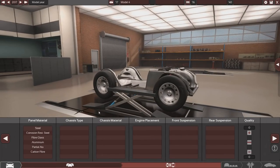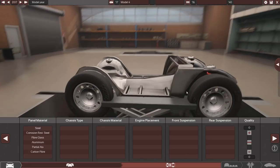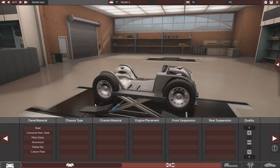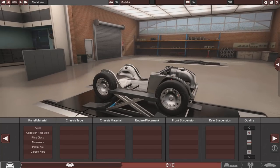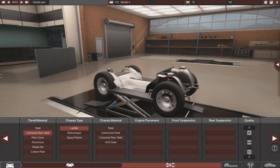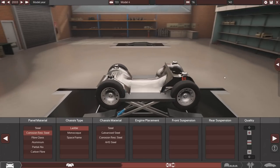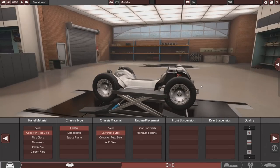It's a pickup truck so it's going to be doing a lot of off-road, so we don't want it to corrode too easy. I want this to be like an expensive-looking one. This isn't going to be like your everyday workhorse - this is going to be like a brand new, fairly modern day one. We're going back to 2003 so we don't get penalized. We'll go with corrosion-resistant steel panels, a ladder-type chassis, and galvanized steel chassis material so it doesn't get rusty too quickly.